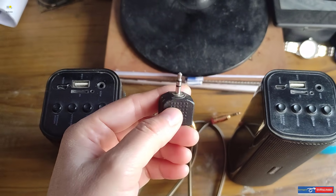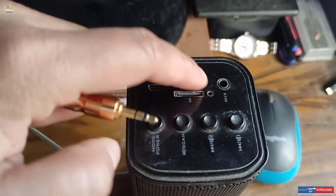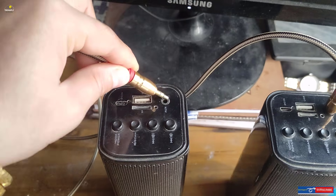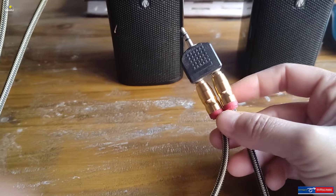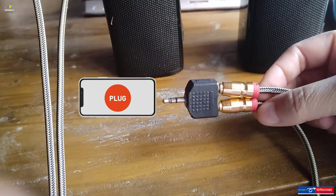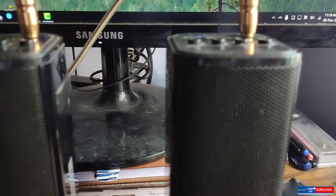You need two cable jacks for audio transmitting and a single adapter that supports your 3.5mm headphone jack port. Plug these two audio cables into the aux ports on both Bluetooth speakers, plug both ends of the cable jacks into the adapter, and connect the adapter to your phone. Voila — just plug and play.